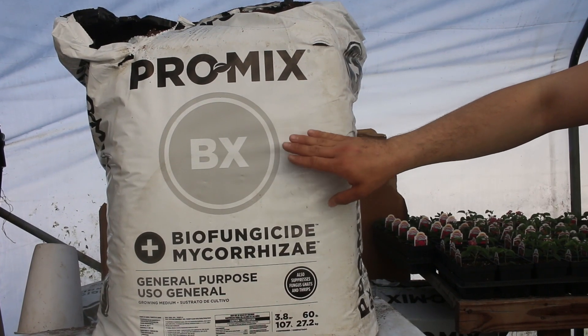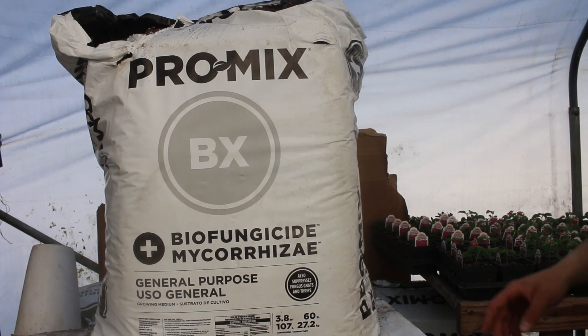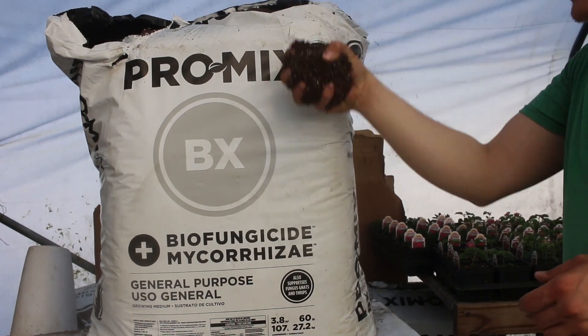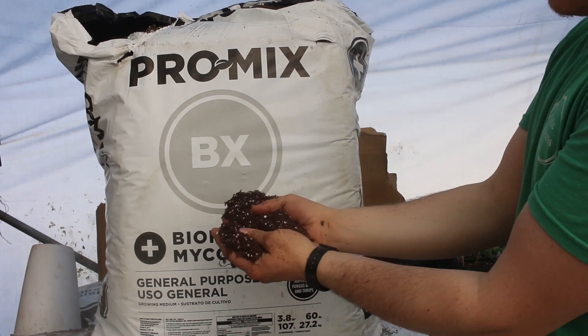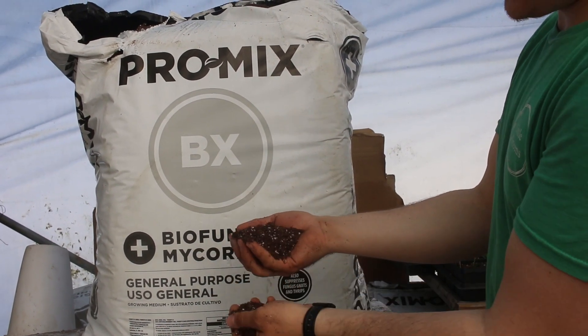BX is Premier's most basic mix. It is mostly peat. You can see it's pretty fine — not a lot of chunks. It's really good and really solid; we really like it.